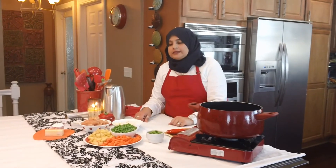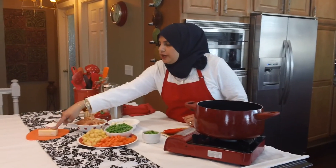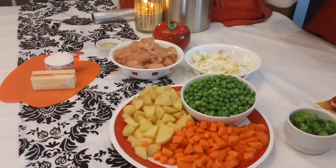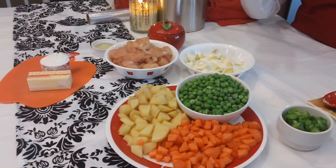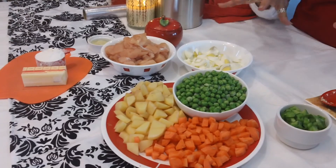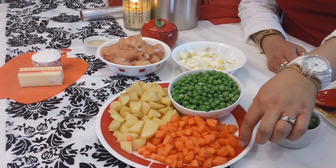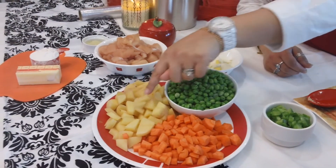Let's go ahead and see what ingredients we're going to need. For the white sauce we're going to need about four tablespoons of unsalted butter and about three tablespoons of flour, and we are going to use the water left over from our vegetables to make the white sauce. For boiling our vegetables we're going to be using about two cups of frozen green peas, about a cup and a half to two cups of roughly chopped carrots, and about two cups of roughly chopped potatoes.